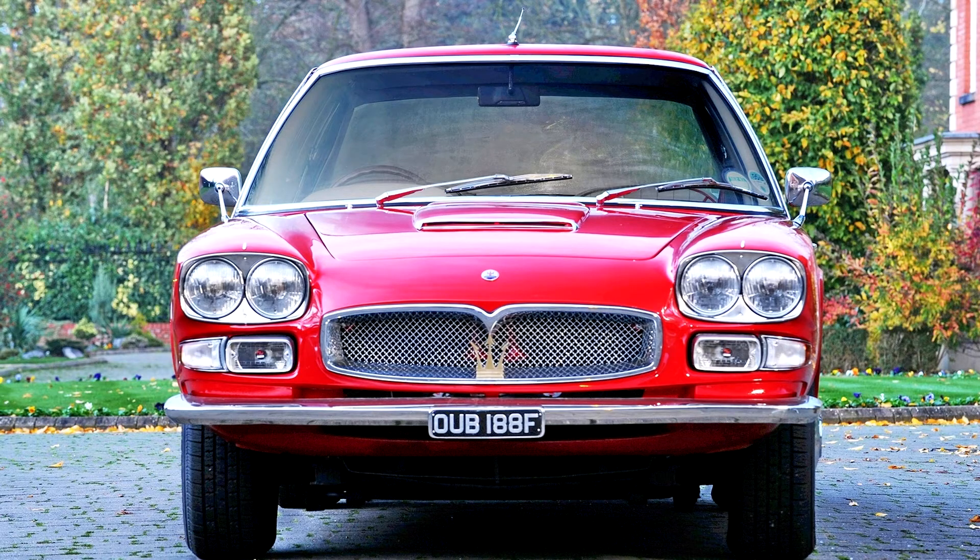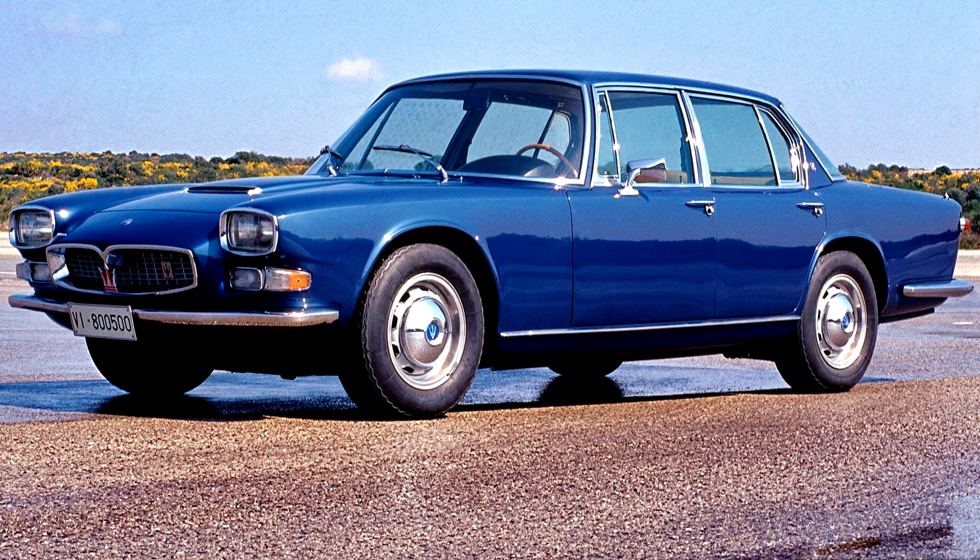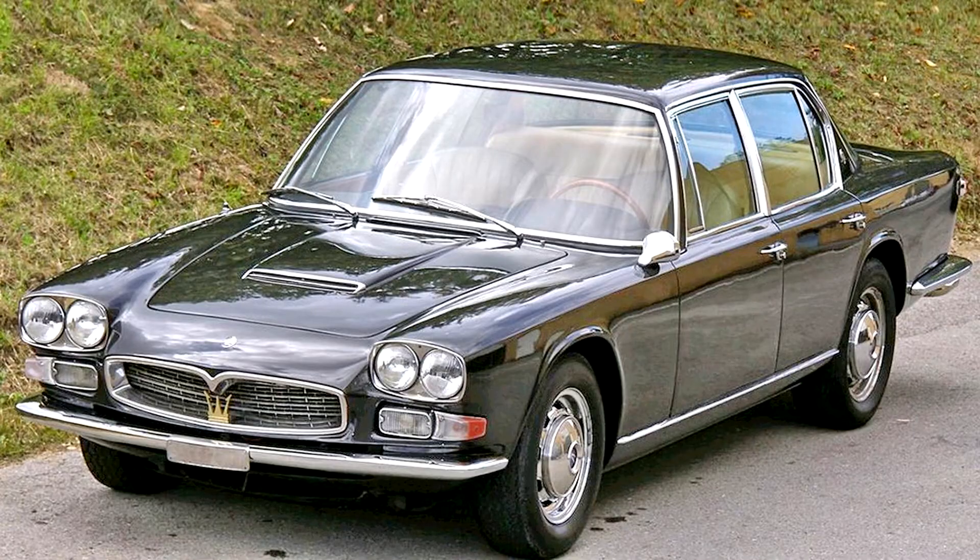The Tipo 107 Quattroporte joined two other Grand Tourers, the Facel Vega and the Lagonda Rapide, capable of travelling at speeds of up to 200 km/h on the new motorways in Europe. It was equipped with a 4.1-liter, 4136 cc (252 cubic inches) V8 engine, rated at 264 PS (194 kW, 260 horsepower) DIN at 5000 rpm, and equipped with either a 5-speed ZF manual transmission or a 3-speed BorgWarner automatic on request. Maserati claimed a top speed of 230 km/h.